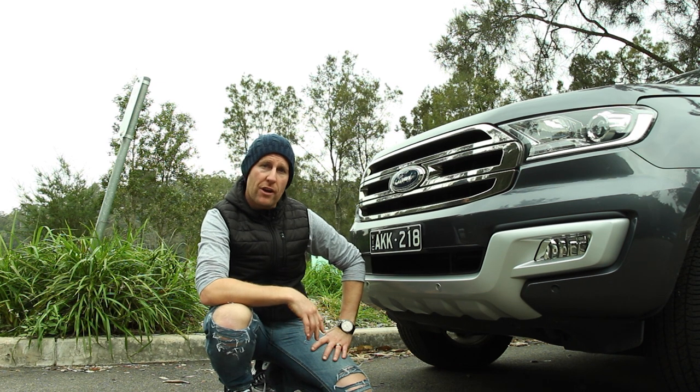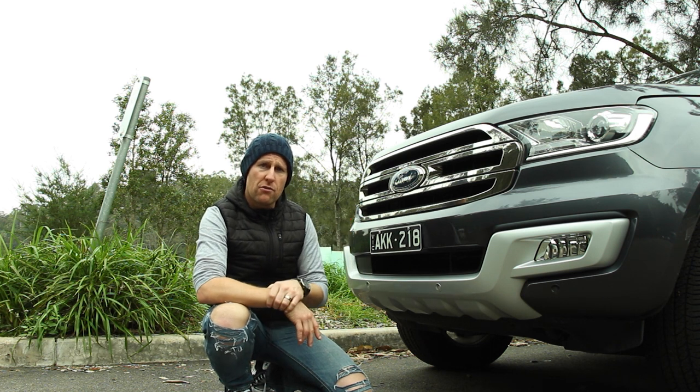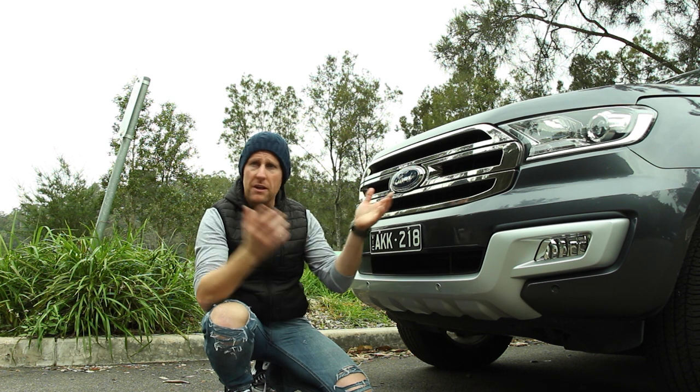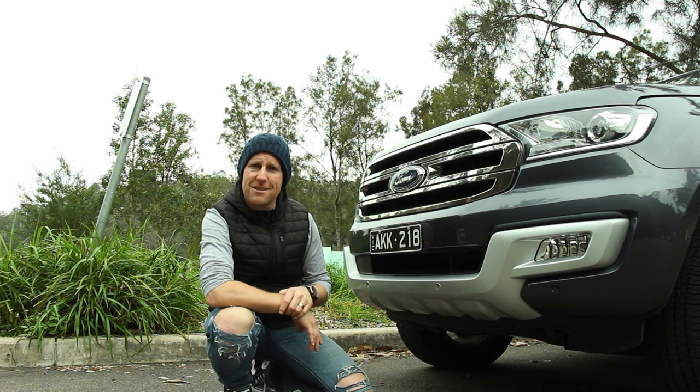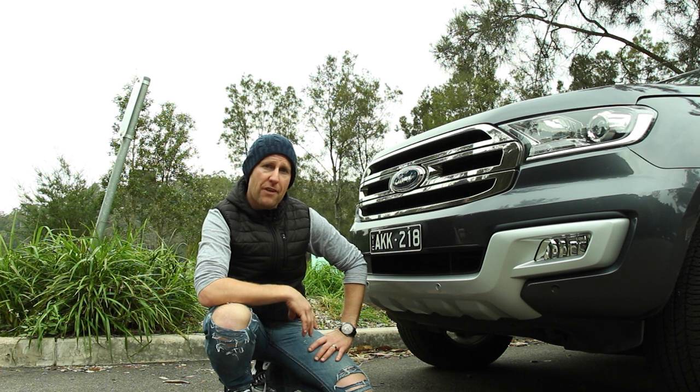That's my review of the Ford Everest — hopefully you enjoyed it. If you did, I'd love you to give it a thumbs up. If you're not a subscriber, please do subscribe. If you've got any questions I haven't covered, put them in the comments below and I'll answer them. I'll be back with another review very soon — I've been Fastlane Dad, thanks for watching.